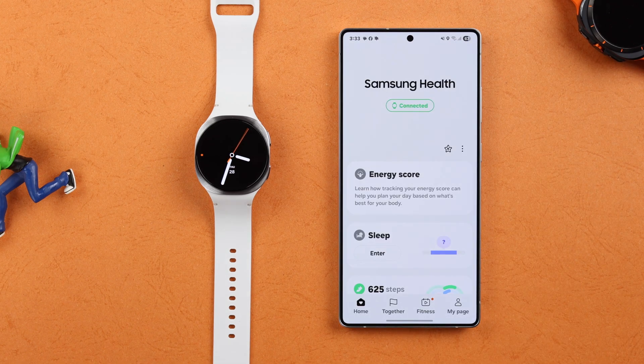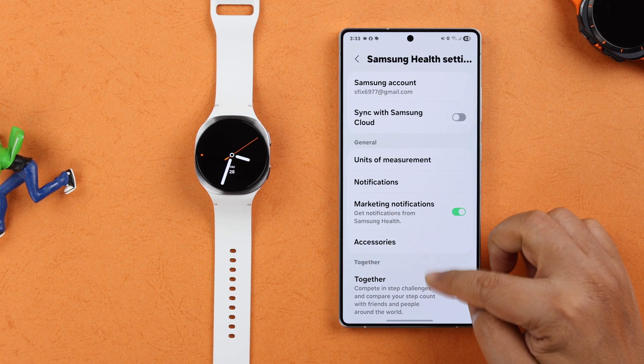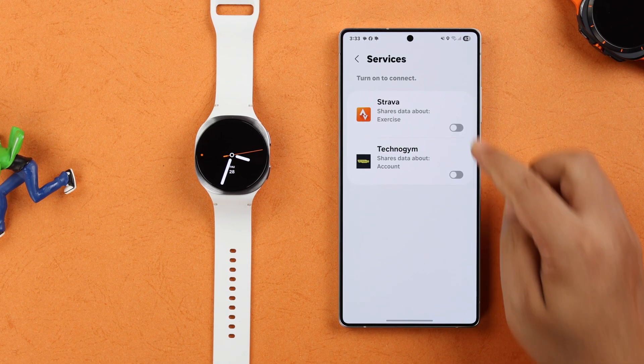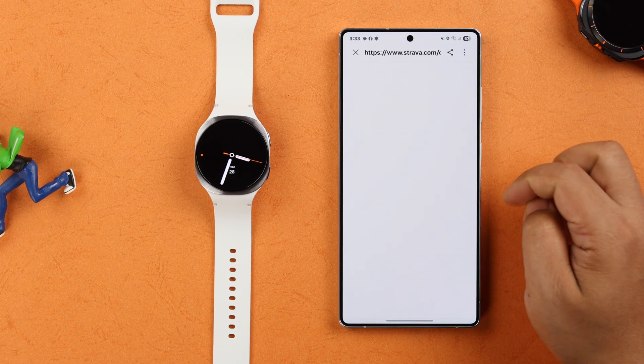To do that, open the Samsung Health app, tap on the three dots, go to Settings, then scroll down and find Services and tap on it. You'll see Strava's name listed there — just toggle on the Strava option.